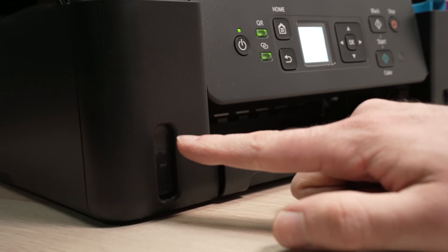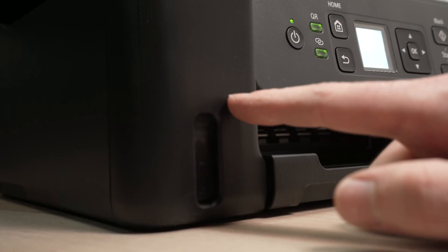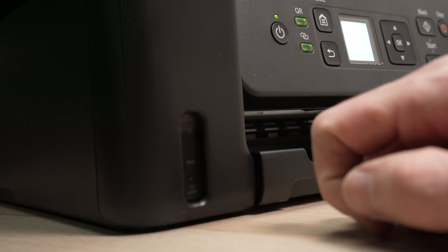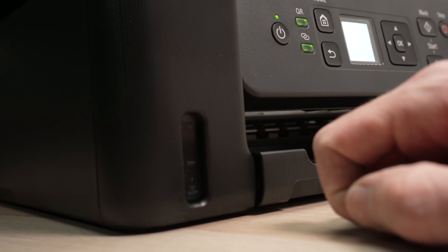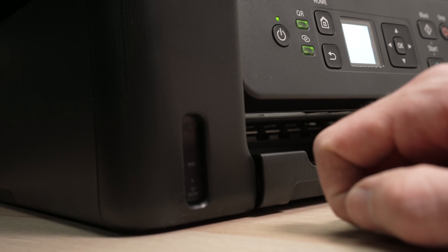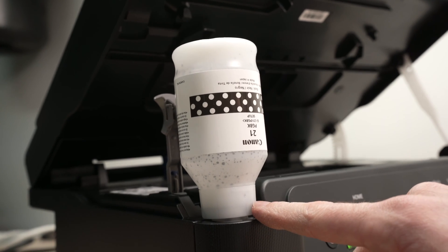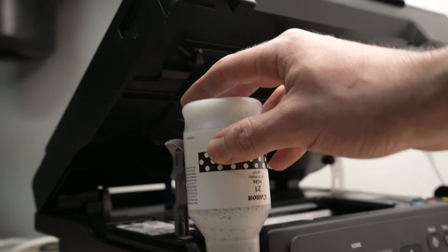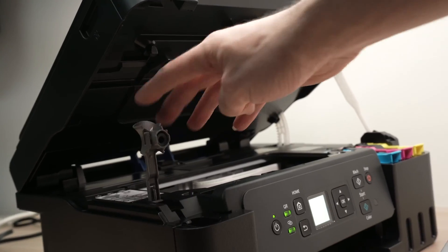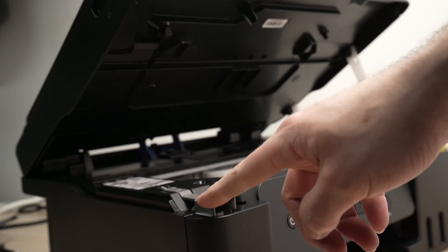You can check the window on the front of the printer to have an idea how much time is left to fill it up. It usually takes about a minute, a minute and a half, to completely fill from zero. Once the bottle seems empty, you can safely remove it — just lift it the same way you put it. Close the lid, make it click, and we're good to go.